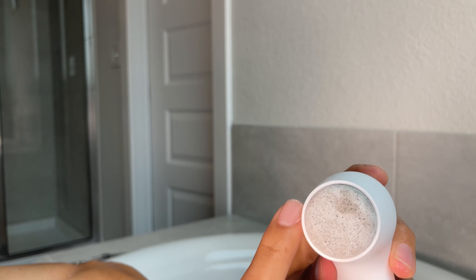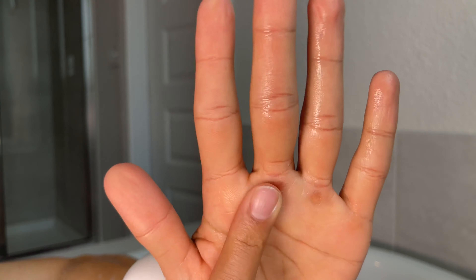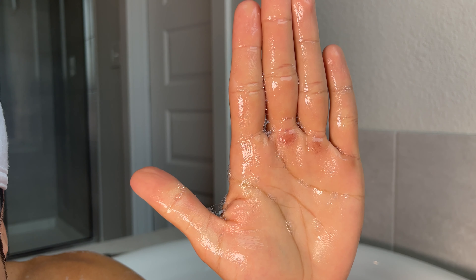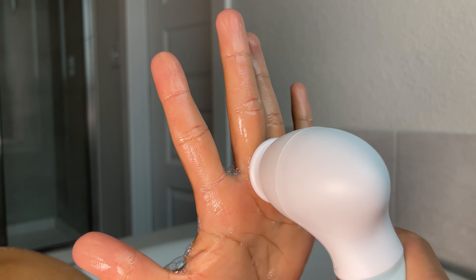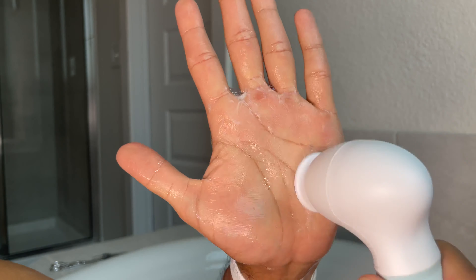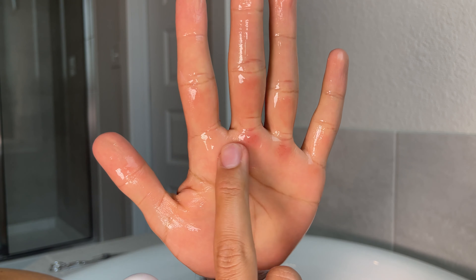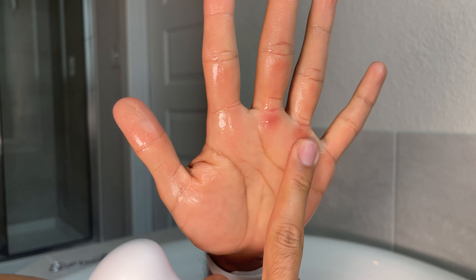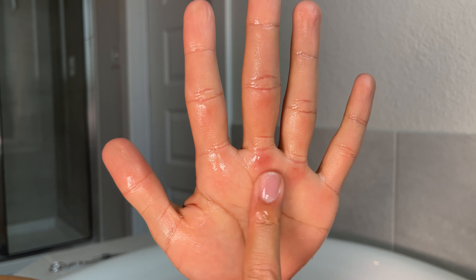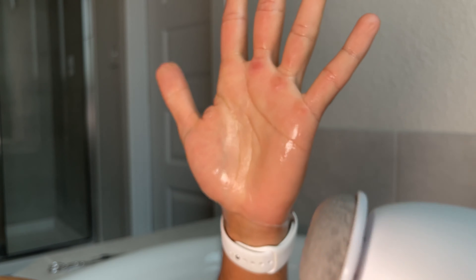Now let's use the last one — the pumice stone. I'm going to use it on the dry skin I have on my hands from wearing jeans. I'll wet my hand, put some soap on, and let the stone turn. As you can see, it cleans up a lot — in one pass you won't get rid of all the rough skin but it definitely smoothed this area down. It feels a lot softer, and you can do this on your feet and anywhere you get dry skin.